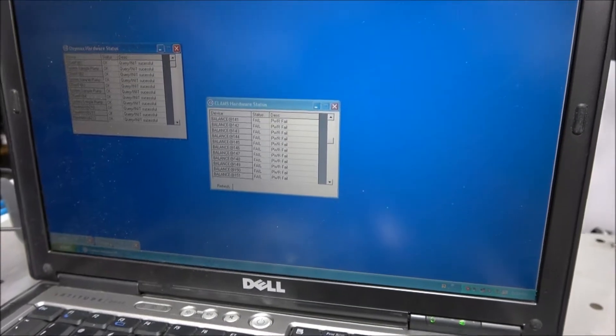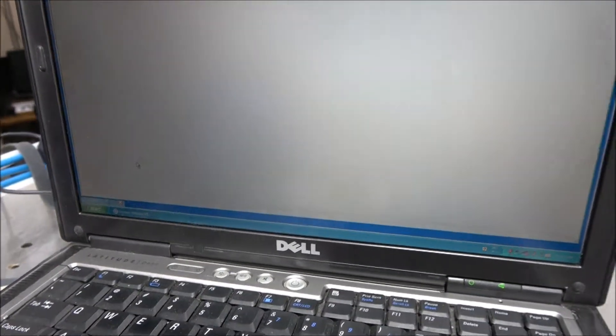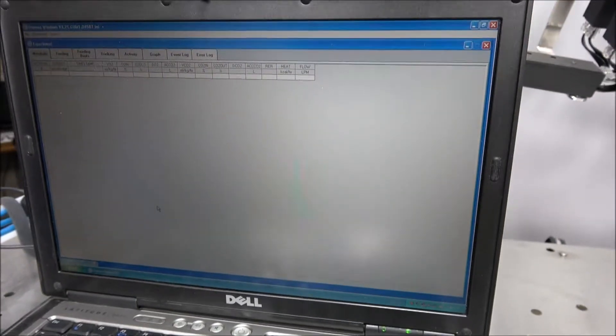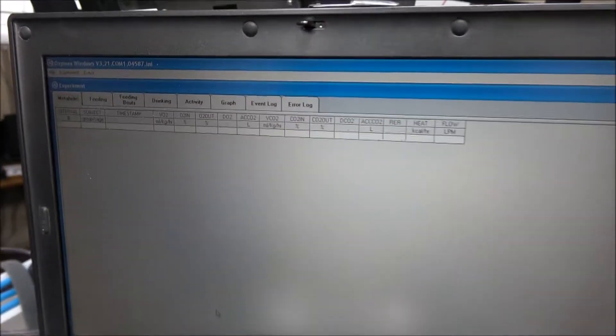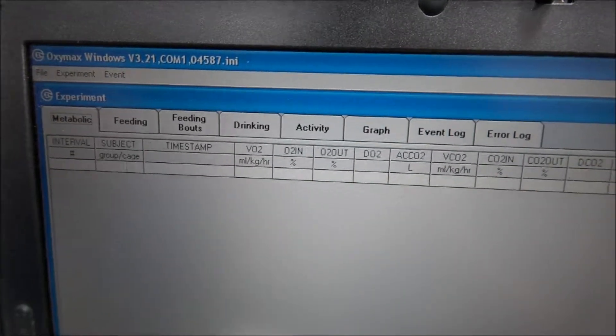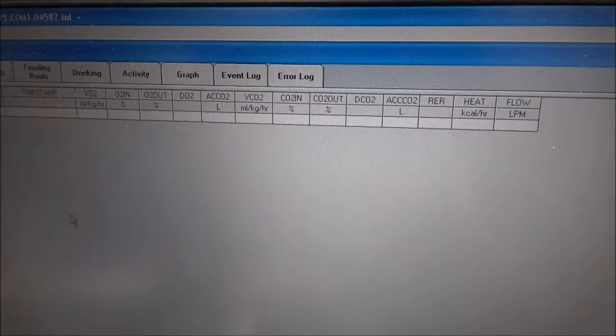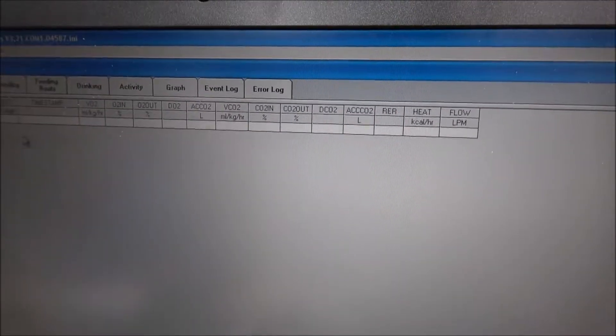We're going to go ahead and look at an experiment menu here. The data recorded with this instrument is in comma-separated values. The end user needs to support their own analysis software to organize as well as graph their data points. The technicians note that the software is designed to control the instrument and record only.